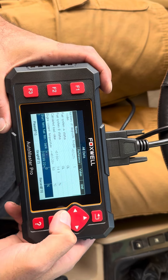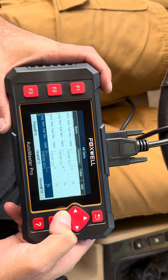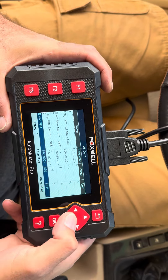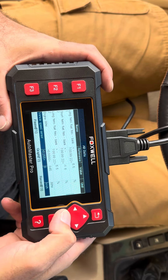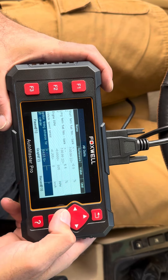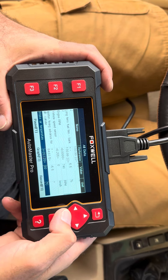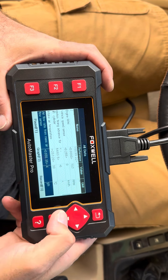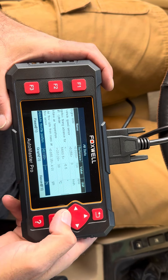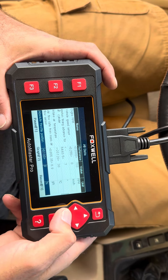You can get fuel trim, bank one. You get a lot of good information. It's telling you the engine RPM — 899, 883. Vehicle speed sensors — we'll have to run the vehicle for it to actually check it. Ignition timing advance for cylinder one: negative five. Air intake temperature: 30 degrees. Air flow rate for mass air flow sensor — that's a good one to check, it's at four. Throttle position sensor. This basically tells you everything that you need to know for your vehicle.